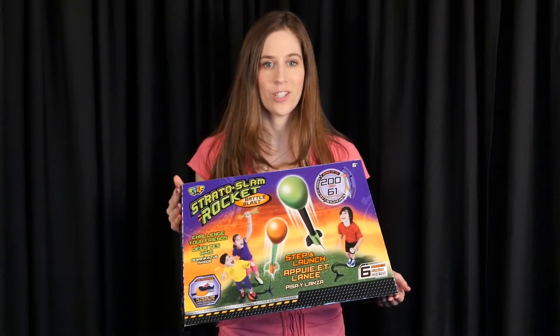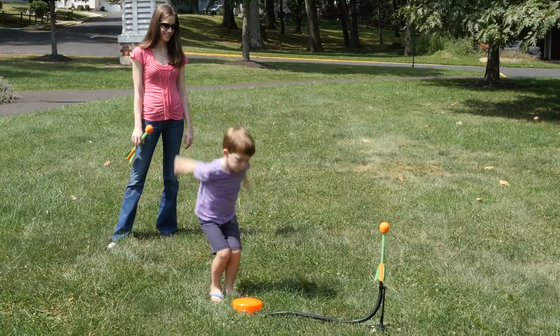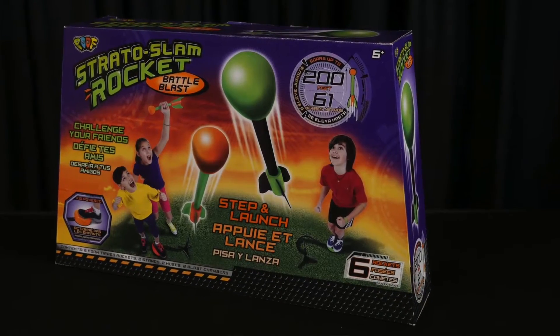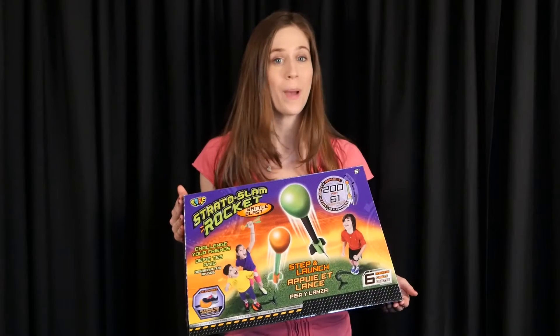Let's face it, ever since we launched a man into space, kids have been fascinated with rockets. Now they can launch their own rockets with the Stratoslam Rocket Battle Blast Set and Launch Rocket that kids will absolutely love — plus no batteries required.